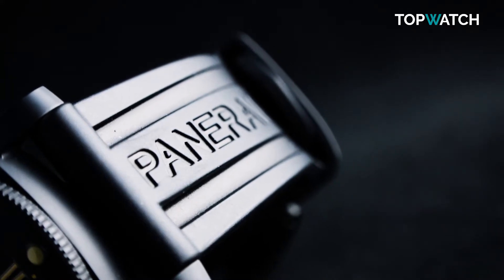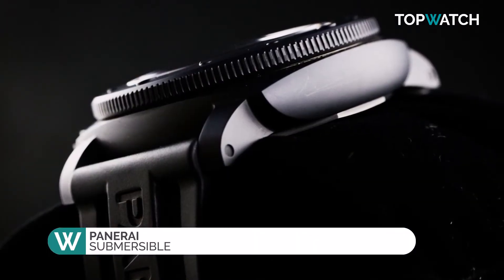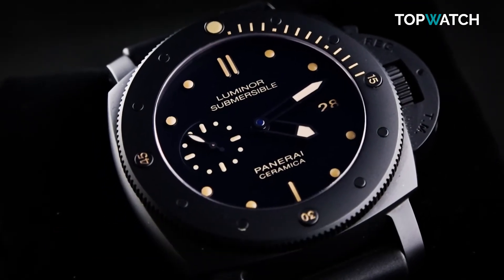Choosing a dive watch can be tricky, and one feels kind of spoiled with choice. But few brands can stand up to Panerai's Submersible range — especially this model, the PAM 00508. Factors to consider are more than one might think.